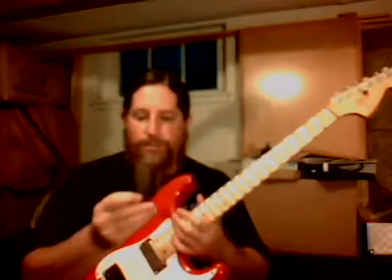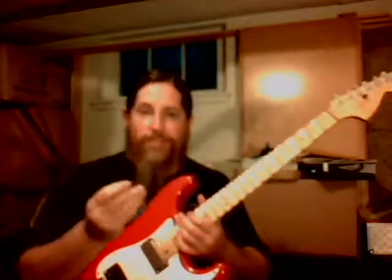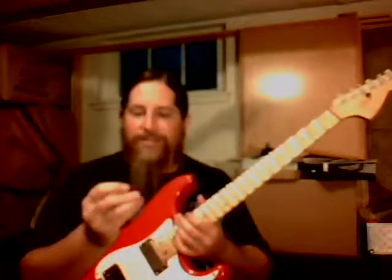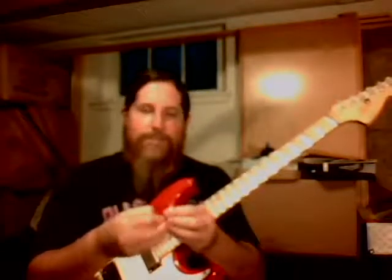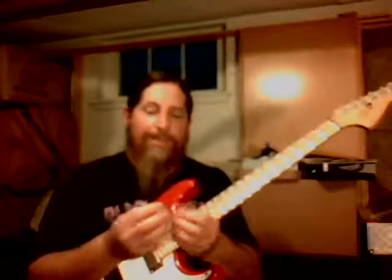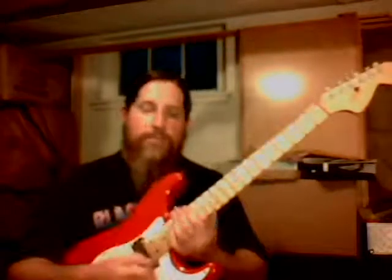Just make sure you get permission from whoever's in charge of the knives, so you're not messing up the silverware. It shouldn't — because it's plastic — but some people might not want you playing around with the silverware like that. Anyway, that's about it. This should really help you improve the precision, the efficiency, and the speed of your guitar playing.